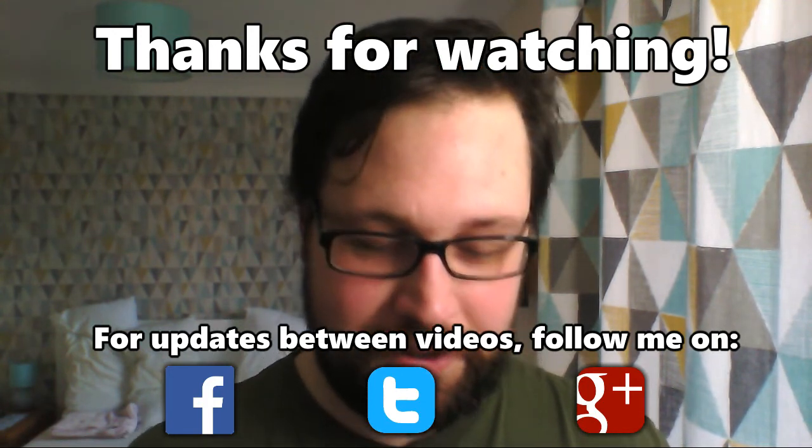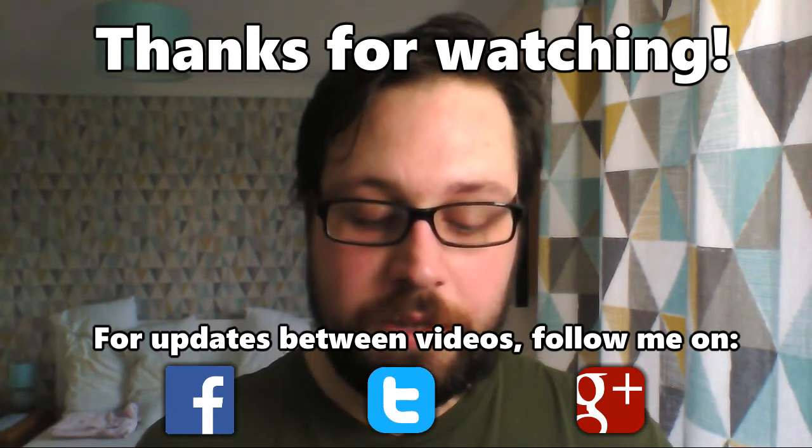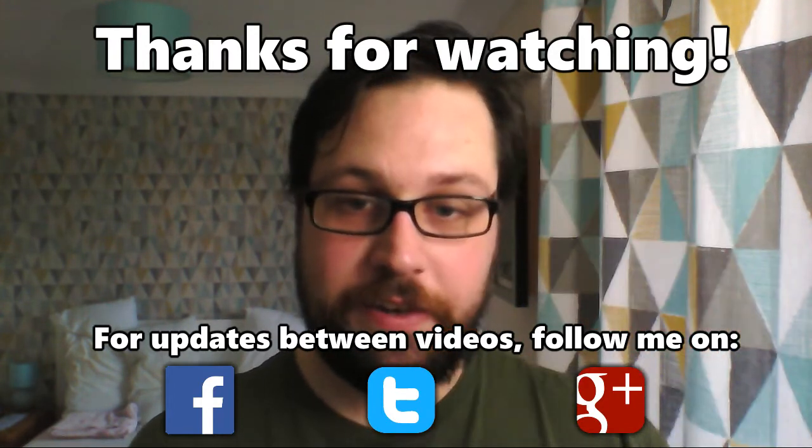So that's what I've got guys. Let me know what you think, especially in terms of the scale — I've really struggled with getting something the right size on this. Thanks for watching, see you in the next one. Cheers.